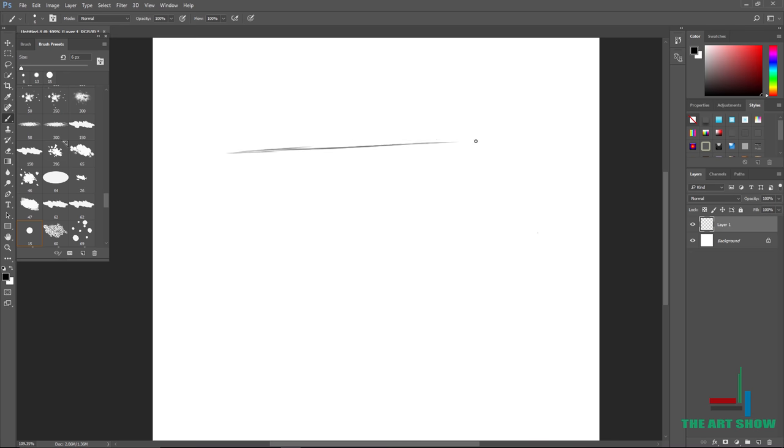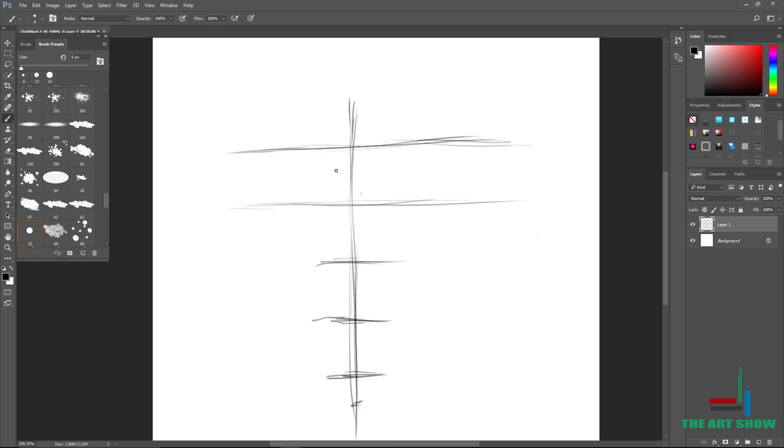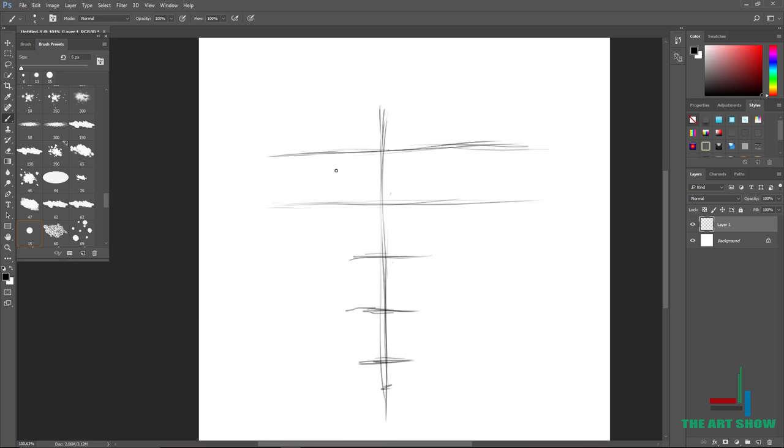You start by drawing a horizontal line — just draw a horizontal line, it doesn't have to be perfect. Draw another horizontal line, and then another. Count your horizontal lines and make sure it's like five horizontal lines. Then draw a vertical line straight in the middle. These are the guidelines for your face.